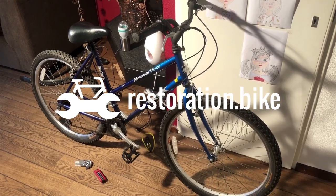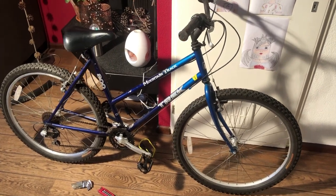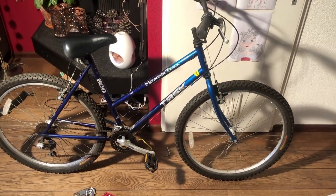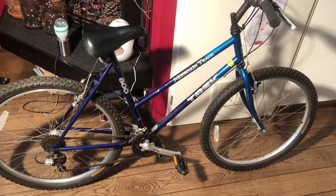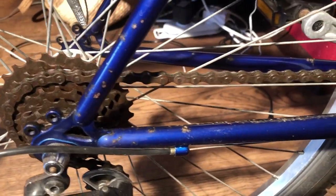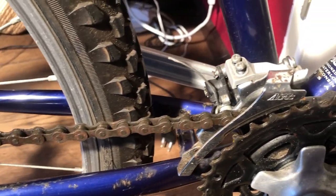I recently did a video on how to do a cheap bike restoration, and this Trek 800 was featured. In this video I'm going to dive into this Trek 800 mountain bike restoration and discuss why I feel it's still special enough to be worthy of my time fixing it up.